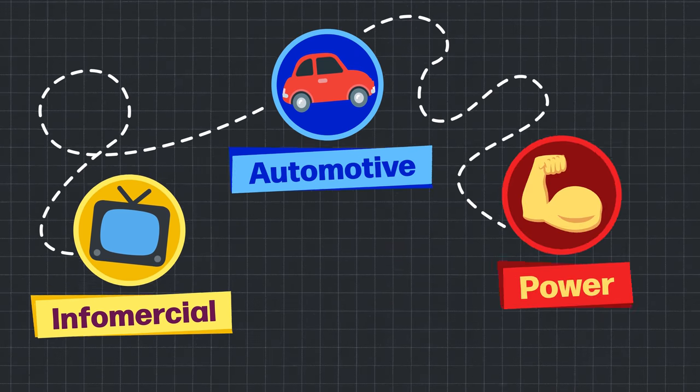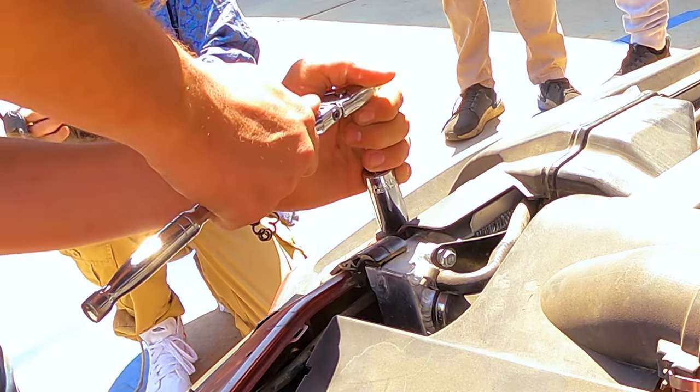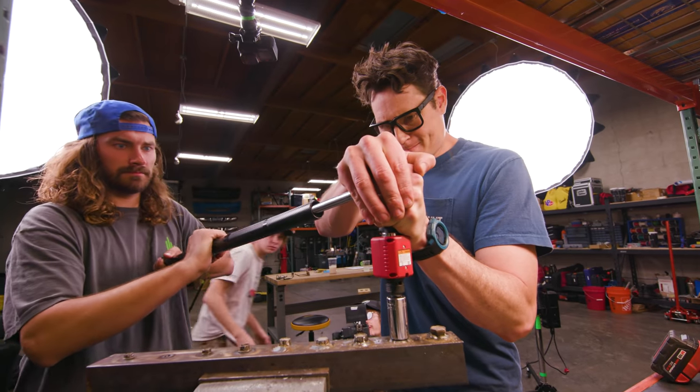Today we're going to be testing these things in a bunch of ways. We're going to do all the tests from the infomercial, then we're going to see if these things can work on cars — like if you were stuck on the side of the road and this was all you had. And then we're going to take them to the point of failure, see when they break. This is why we bought 10 of these things.